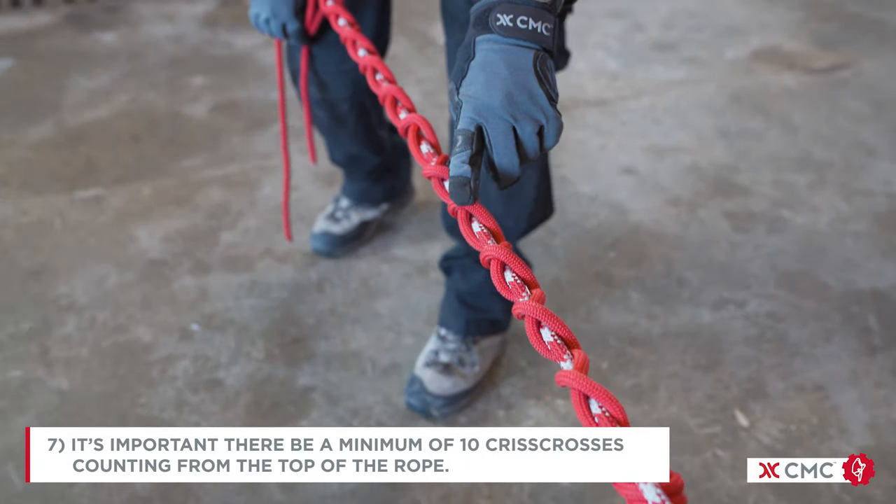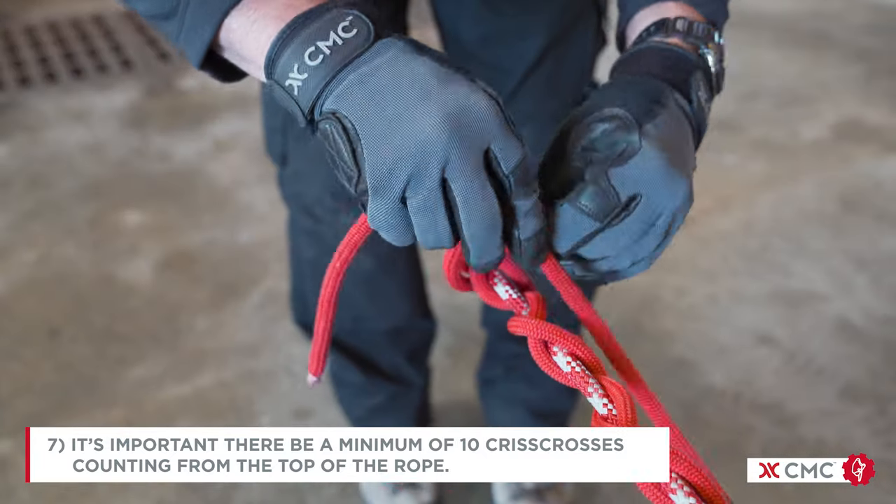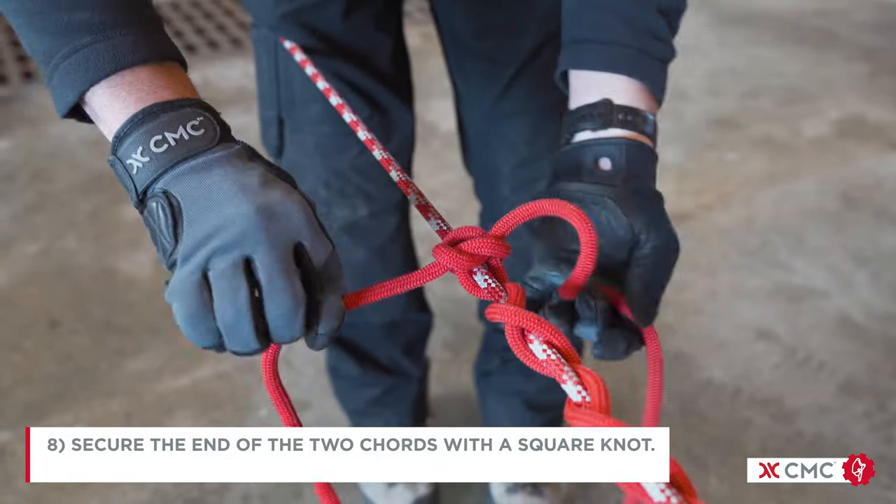It's important there be a minimum of 10 crisscrosses, and that's counted from the top of the roll. Secure the ends of the two cords with a square knot.